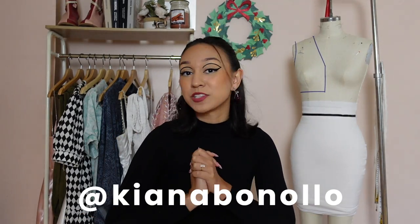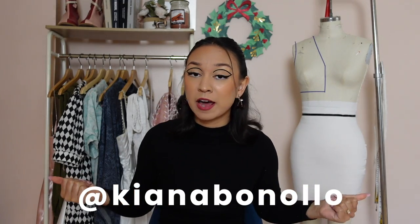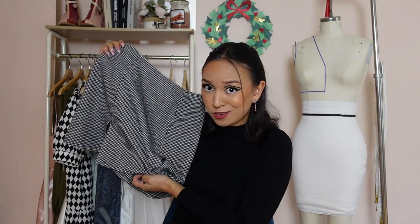Hey everyone, welcome back to my channel. If you are new here, welcome — my name is Kiana and I do a lot of sewing and fashion videos. Today I have a very in-depth tutorial on how to create this double slit mini skirt. You can definitely just do one slit, sew a normal seam, or do no slits at all — this pattern is very versatile. I really wanted to create a good basic skirt pattern, now that fall is here. I love wearing little mini skirts with turtlenecks and tights.